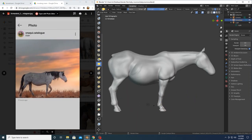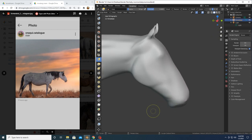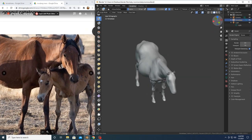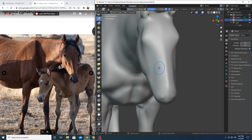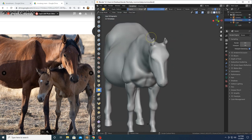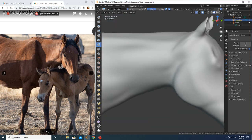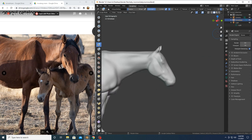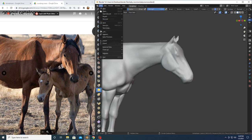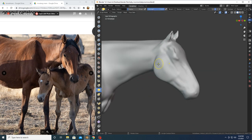Hey everybody, it's me, the voice behind Break the Mold Studios Equine Art. Today I'm going to be showing you guys a little speed sculpt video. I've been meaning to incorporate a little more of my process of sculpting into my channel and my studio. The other day I did about a three-hour sculpting session on some pieces I'm working on right now, so I thought I would videotape and speed them up for you.